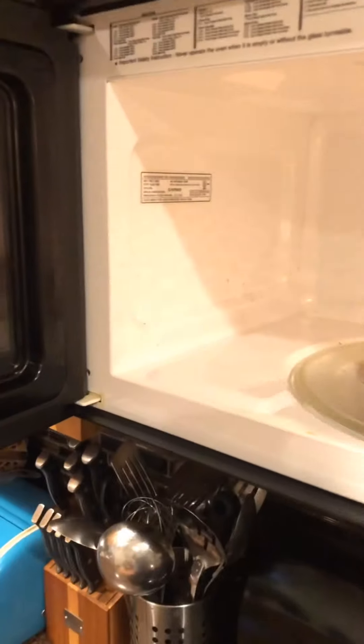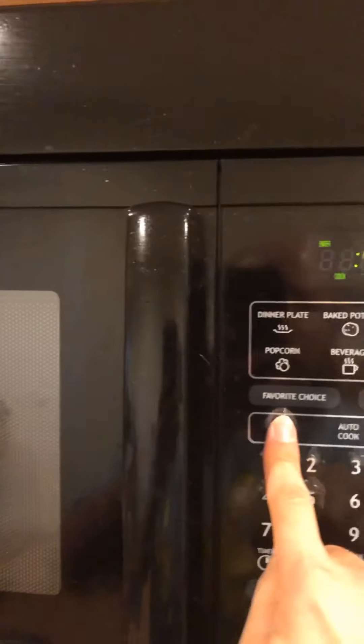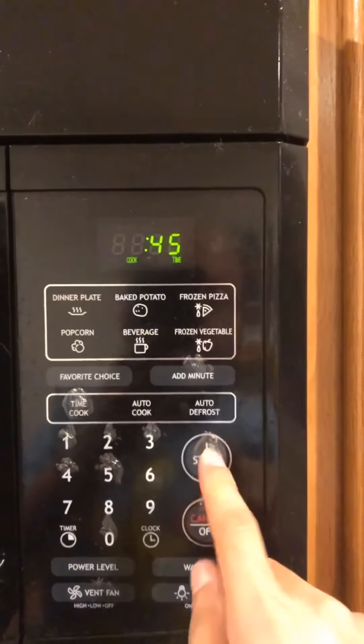A little trick to help melt your cheese is to microwave the sandwich for 45 seconds. This will really melt the cheese and help you not burn your bread when you're toasting it in the pan.